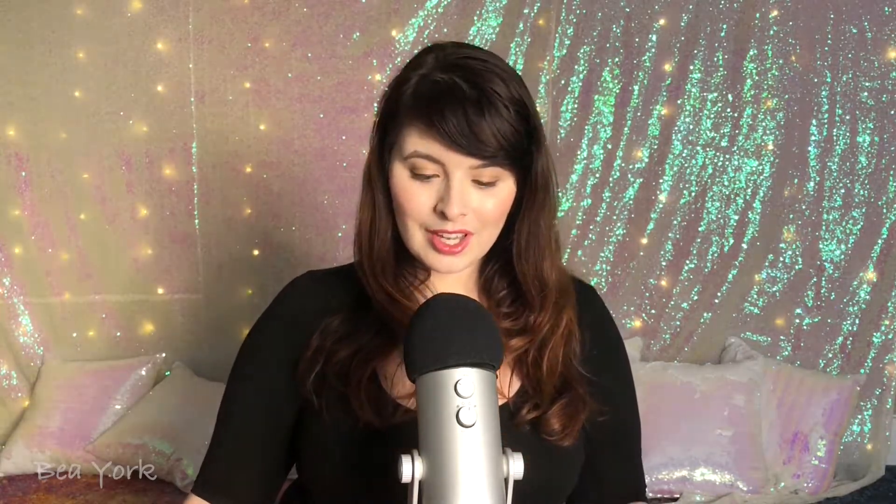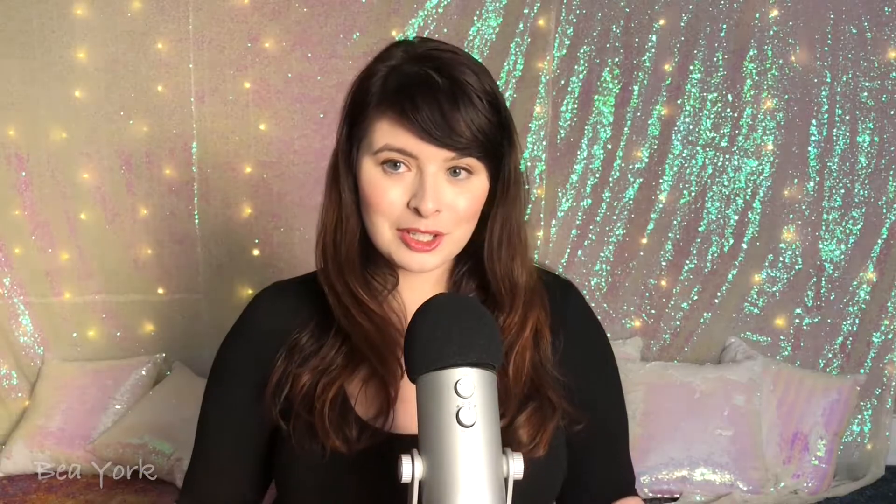We have the foam tip on my Blue Yeti. I'll be super curious to see how that sounds, and how this sounds as I move further and close to the mic. Let's go.